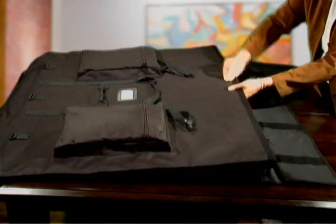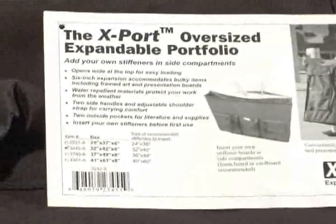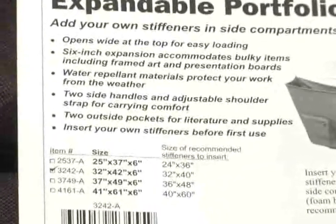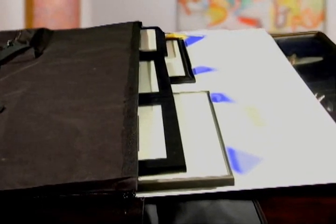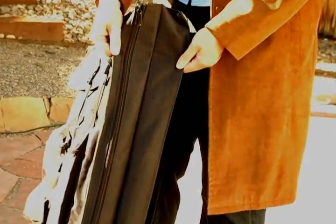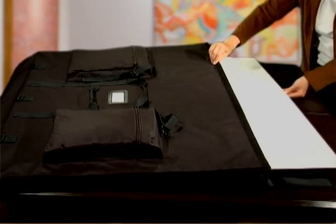Foam board is the most popular stiffener material and can be found at any art supply store. These pockets also work well for protecting delicate artwork. A card attached to the case lists the recommended stiffener size for each oversized portfolio. Once assembled, the case expands to an amazing 6 inches of depth, enough to fit up to 25 foam boards or several pieces of framed art.